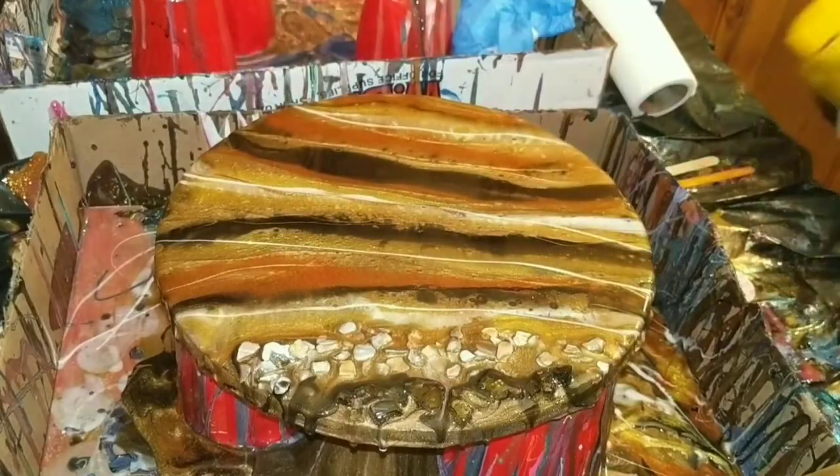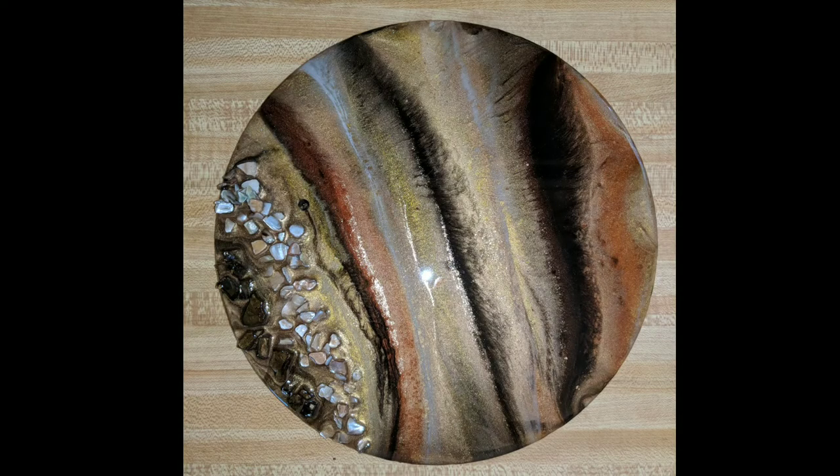Then I just let this piece sit and dry — it takes about 72 hours to cure completely for art resin. And here is the final piece which I am really proud of. Like I said it was inspired by Tiger's Eye stones — it's obviously not exact but that's the fun part about art.